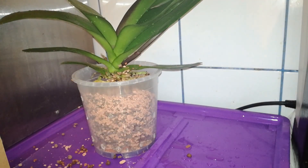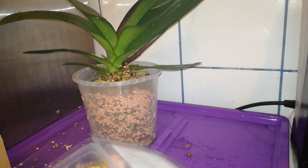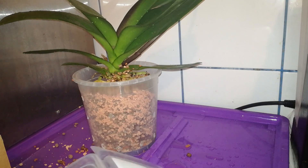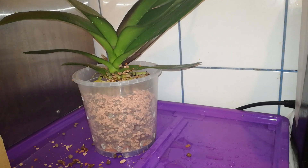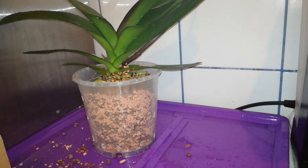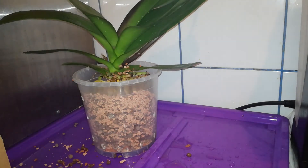Now I want to add some slow release fertilizer inside the medium. I usually fertilize Phalaenopsis orchids with a concentration of about 600 ppm, but I do consider some slow release fertilizer is also needed. I will add about this amount of fertilizer and now I will add the rest of the medium.